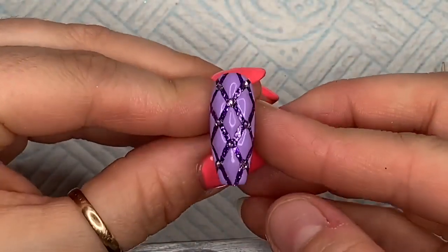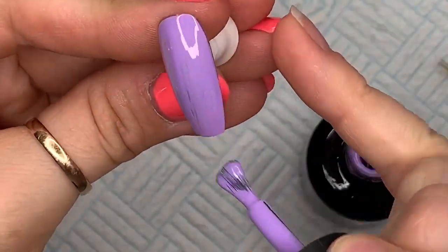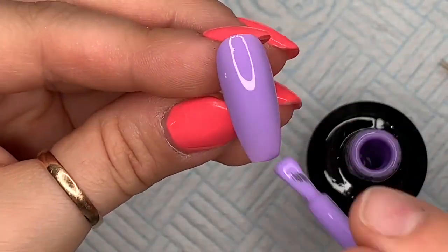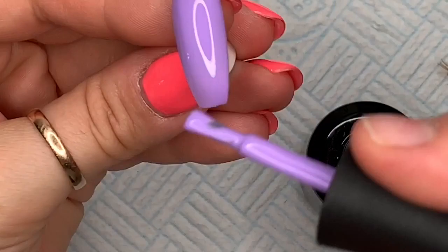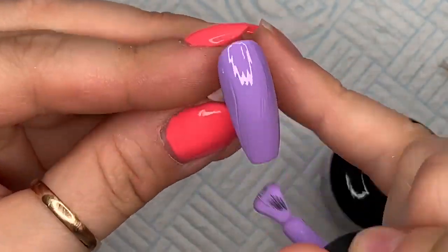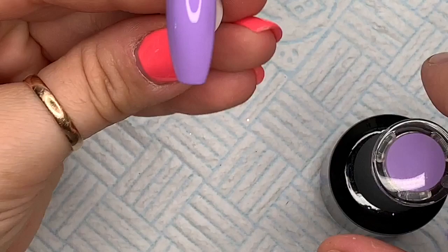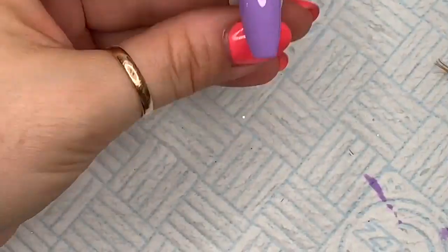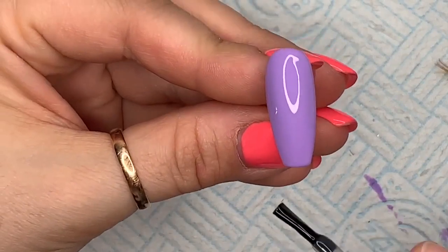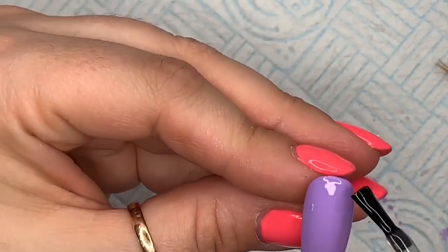If you want, you can go back over the diamonds with non-wipe top coat — it's entirely up to you. I just didn't think it was worth it this time, but you can. For this next nail, we're going to apply two coats of Light Lilac, curing each coat for 30 seconds — isn't that just the most gorgeous color? Then I'm going to go over with a matte top coat. I don't have Madame Glam's own matte top coat yet, but you do need a matte top coat for this.